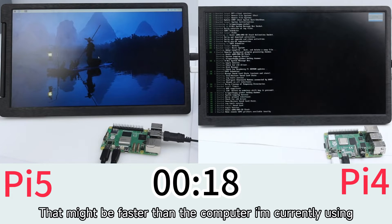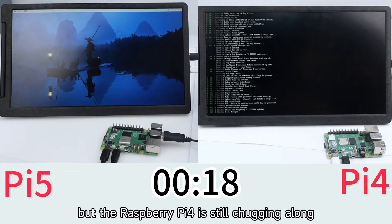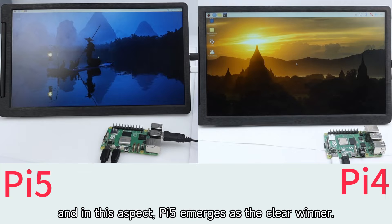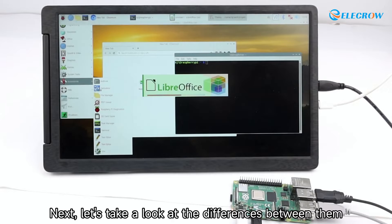That might be faster than the computer I'm currently using, but the Raspberry Pi 4 is still working hard to boot up. Finally, we measured the boot time of the Pi 4 to be 62 seconds. In this aspect, the Pi 5 emerges as the clear winner.